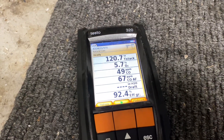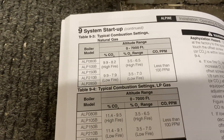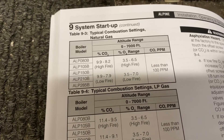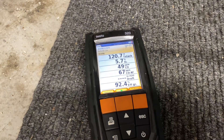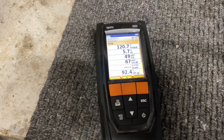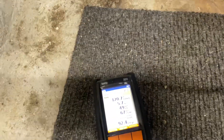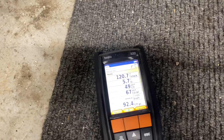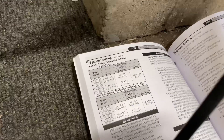Looking at page 90 of the installation and operating manual for the Alpine 285, on high fire we need to be at 3.5 to 6.5 percent O2 — we were at 5.7. Parts per million of CO needs to be under 100 — we're at 49. Percent CO2 should be between 8.2 and 9.9 — we're at 8.52. Well within specifications.